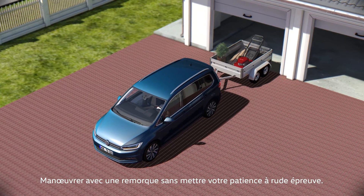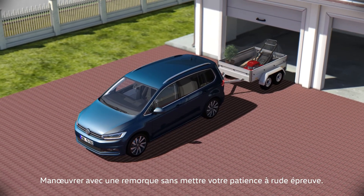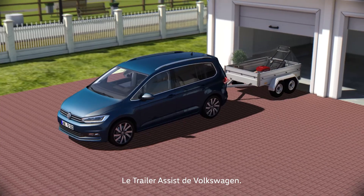Making sure manoeuvring a trailer doesn't put your patience to the test. Trailer Assist from Volkswagen.